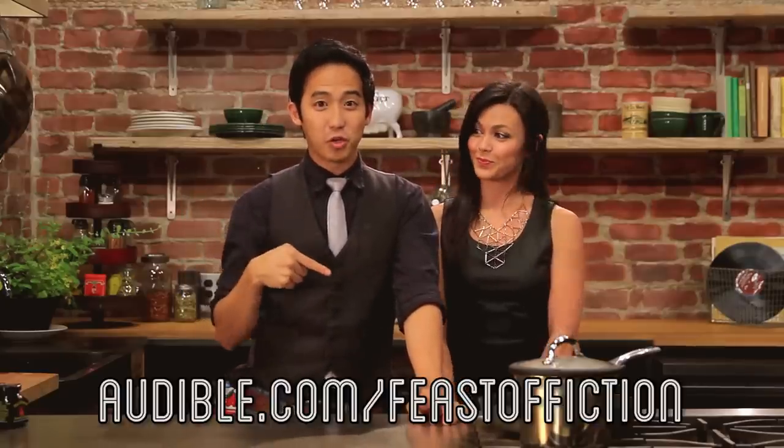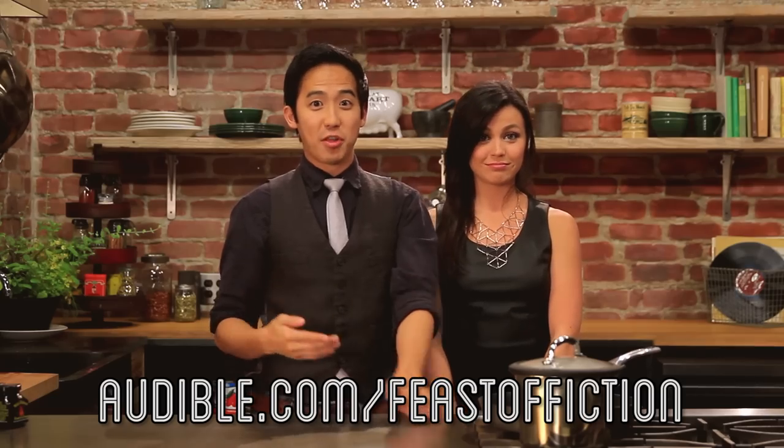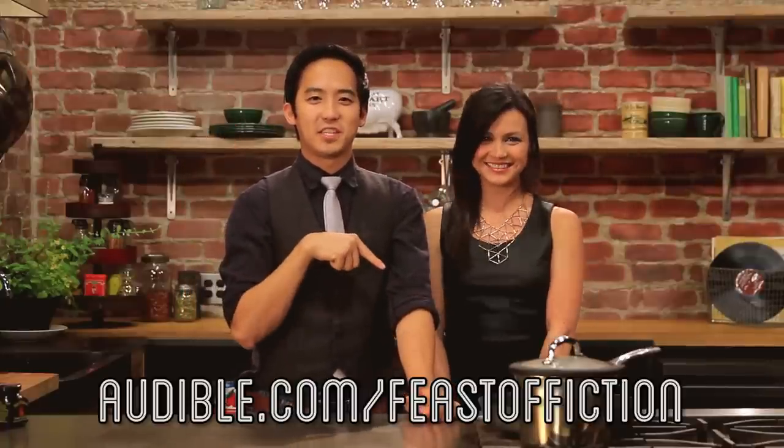Thank you. But do listen to books — Audible.com is helping out Feast of Fiction right now. If you check out the link right below, you can download one of 100,000 titles. You can actually listen to The Hunger Games while you cook food, so what we're doing exists in real life. Check out audible.com slash Feast of Fiction.